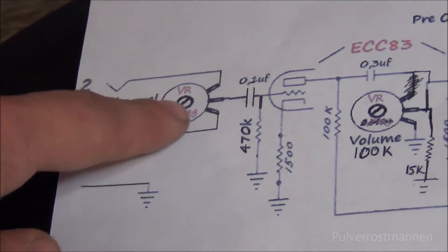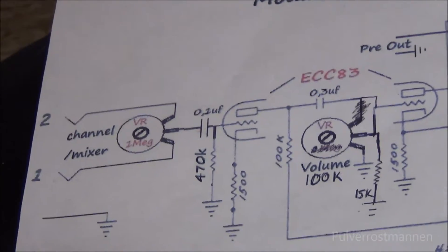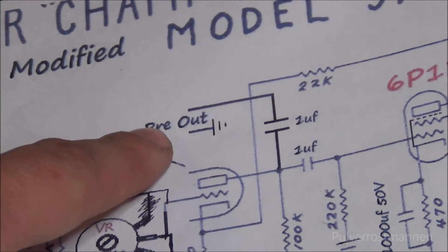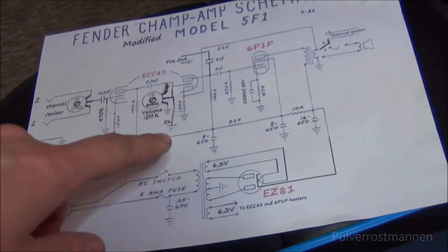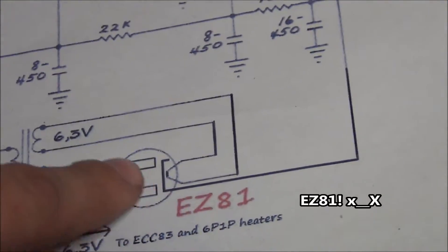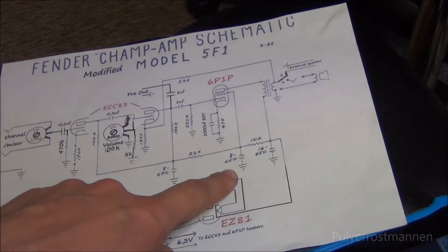I had a plan to make a channel mixer, but I have actually skipped that and just have a mono input instead. I also added an extra pre-output, which I will show you how it works — actually with my old Radiola radio over there. And something interesting about that too. I have used an EC41 tube and a little bit different capacitors throughout.